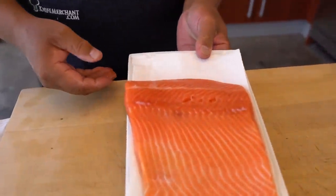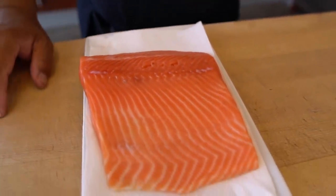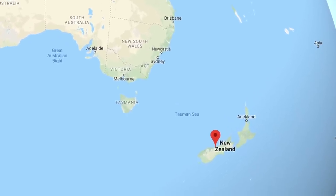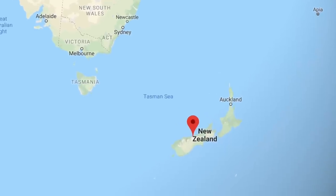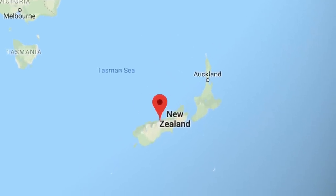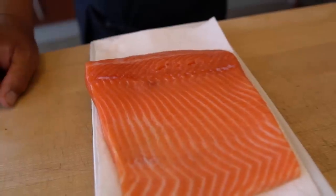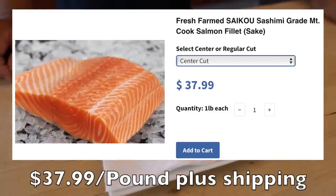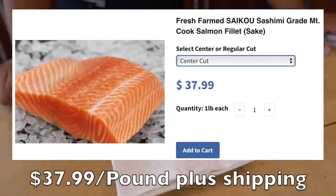Today we have a salmon, but this is from Mount Cook, New Zealand. We've had this before. New Zealand salmon to us is probably one of the best tasting salmons ever. And it's very expensive — this cost $38 a pound. This was a pound delivered to us. Hiro, I can't wait.